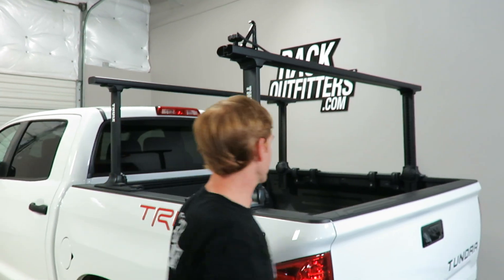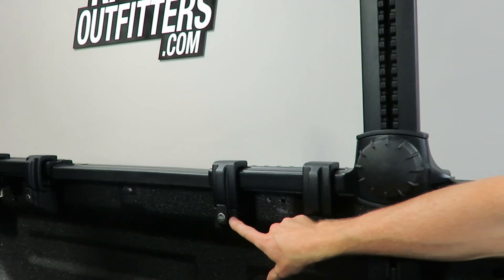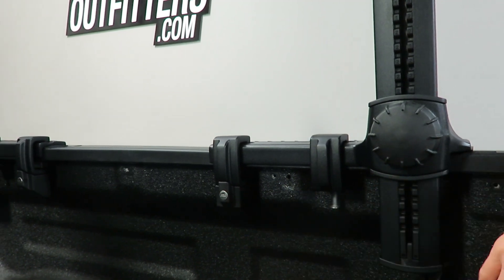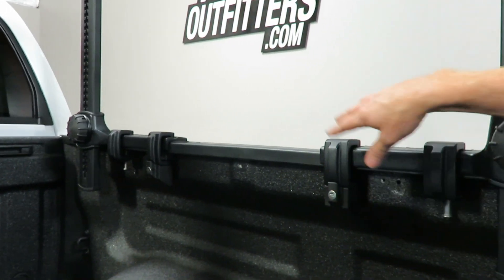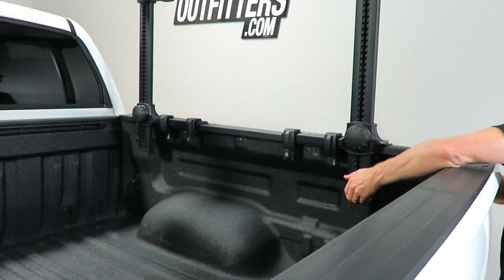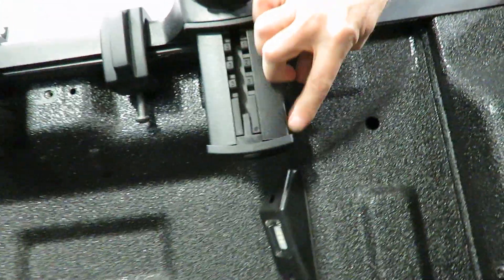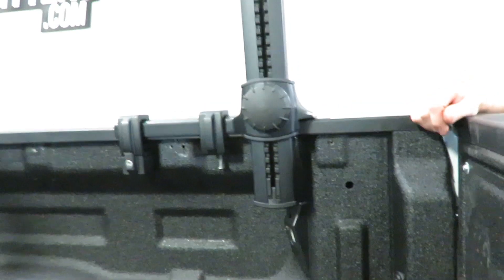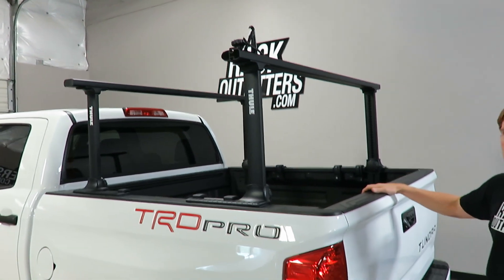Lastly, I want to point out the security for this carrier. We have one of the C-channel fasteners protected by a locking cover on this side and another on the opposite side. That prevents someone from loosening these two uprights, essentially locking the entire rack to the bed. There's also one positioned on the underside — this cap sticks out beyond the edges to prevent the upright from being removed from the base, giving you excellent security for the entire roof rack system without restricting your adjustability.